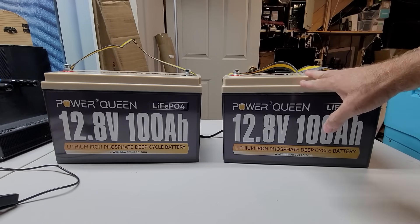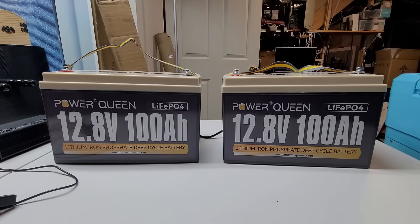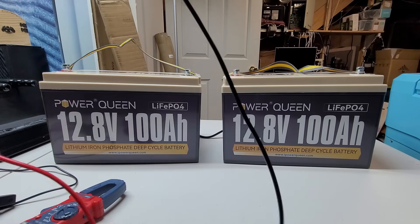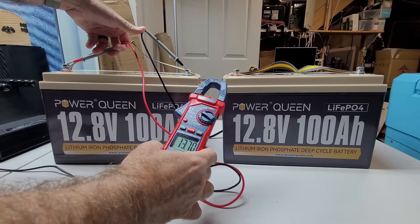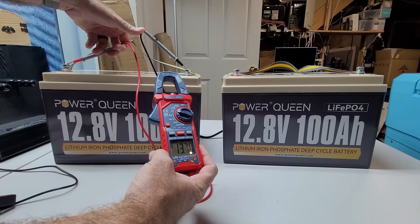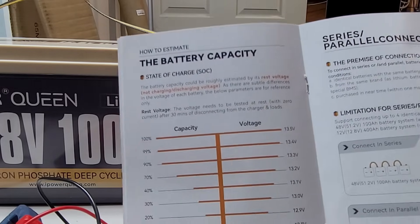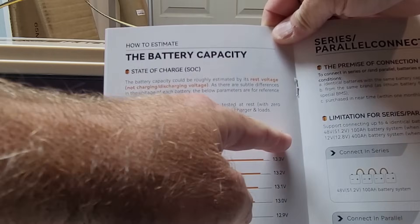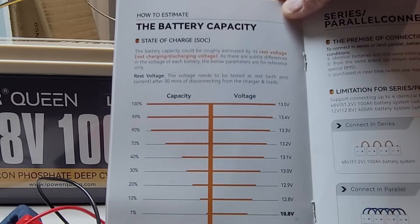This one just came off the charger, so we need to let it rest for 30 minutes before we take the voltage on that one. The one on the left has been fully rested, so we'll check that one out. We are now reading 13.7 volts. Looking at the manual, you can see that 13.5 is considered 100%, so we're a little bit over 100%.